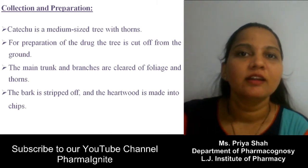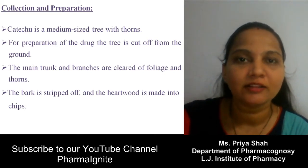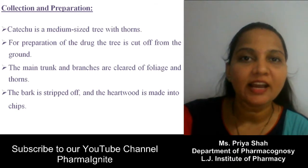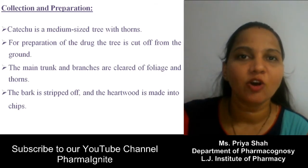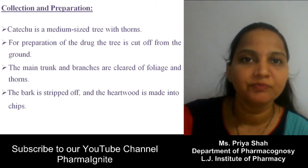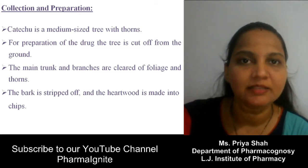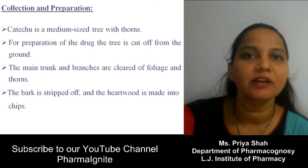Next, collection and preparation. The cultivation part is the same as Pale Katechu — it is mainly cultivated through seed propagation. When the plant becomes 2 years old we can begin collection, but the heartwood is collected only when the tree becomes mature — after 8 to 10 years or more. The main trunk is collected: the tree is cut from the ground, bark and branches are removed, and the trunk is cut into small pieces called chips.